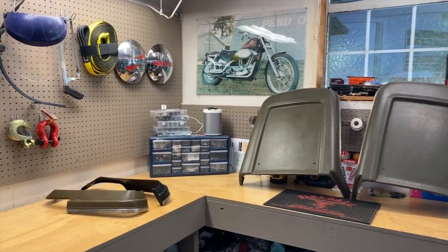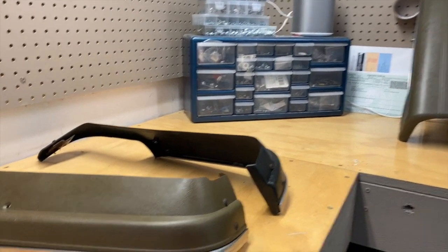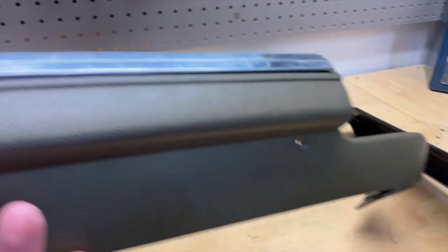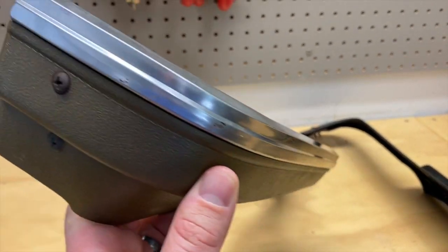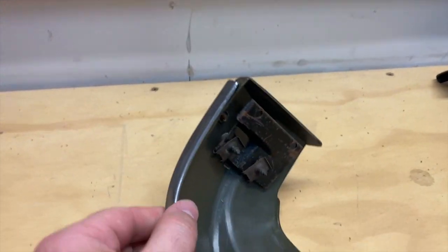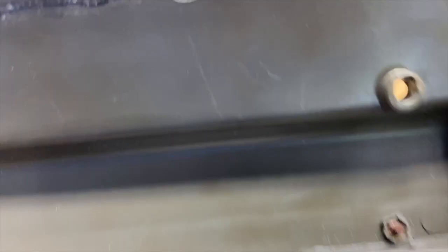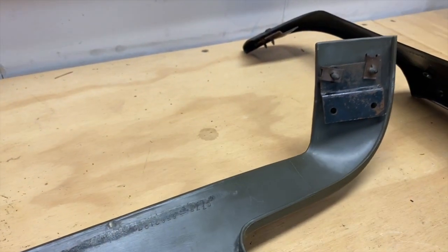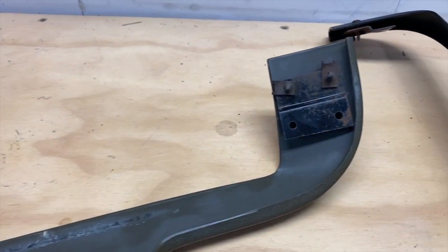Here we are. The seat trim is in fantastic shape. I am really, really happy with the condition that it's in. You can see these are the plastic pieces, and each of the plastic pieces has a piece of the stainless trim that runs along the side — these are just really great. It is a trick to find these in good condition, and these are in great condition. There are some things that aren't perfect, but for a piece that's close to 60 years old, these are fantastic.